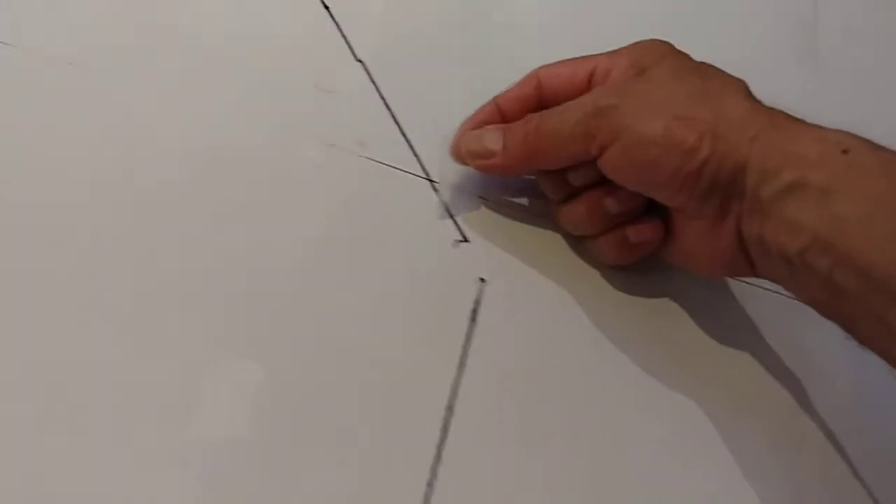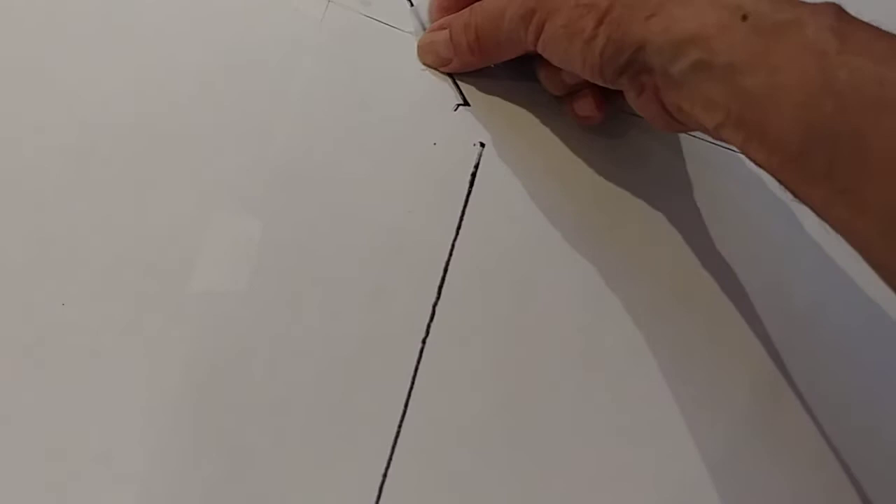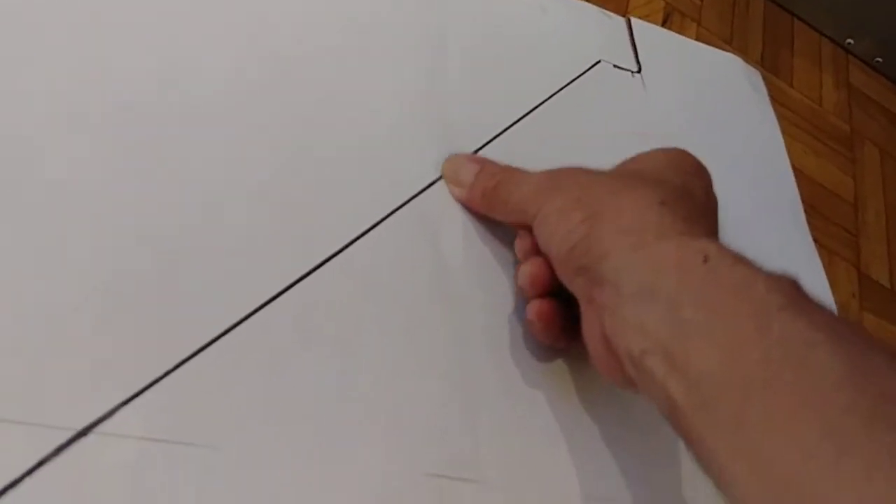Now I'm gonna cut it. Make sure you put tape where the lines cross between the papers, so that way when you cut it, it becomes complete. So we're gonna start cutting like this.